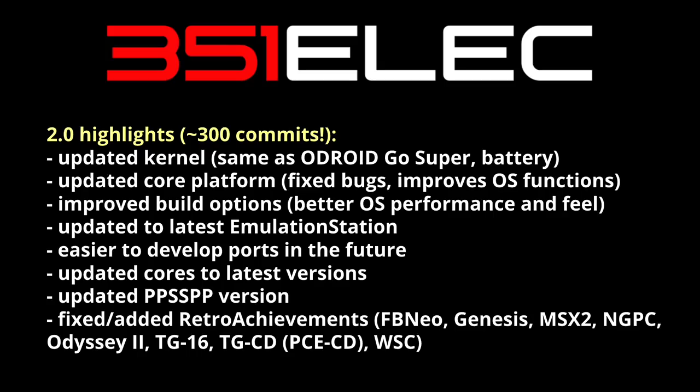They've improved their build options, which means the operating system is going to feel and perform better overall. They've updated Emulation Station to the latest version. And they've done a lot of changes under the hood that'll make it easier to develop ports in the future, which is a really cool thing.